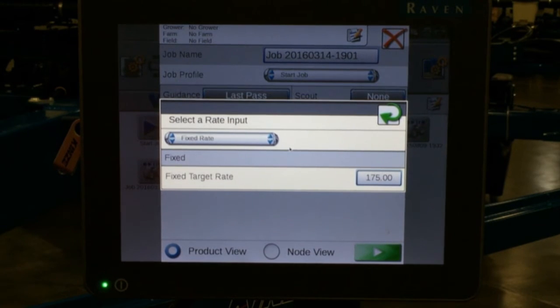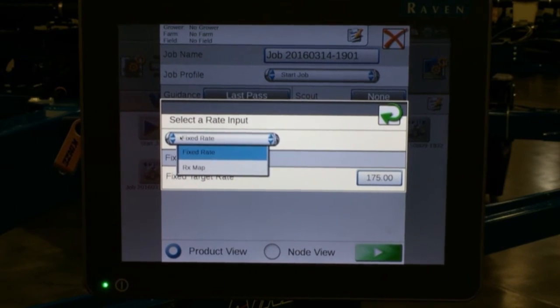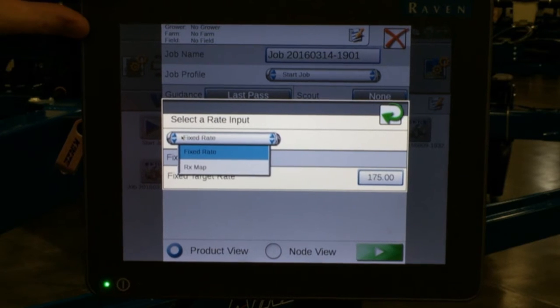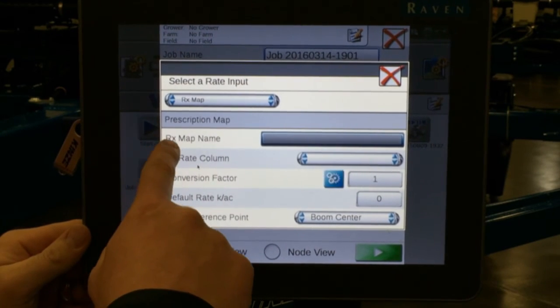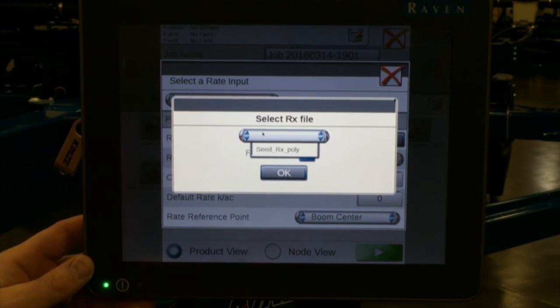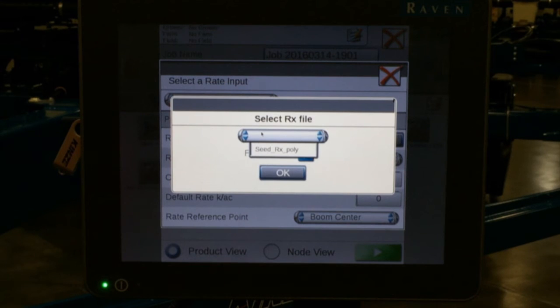We can see that it is just on fixed rate because previously we were using a set rate for the entire width of the machine as we drive through the field. We tap on the drop down box and then we have RX map. If you are trying to select your RX map and you do not have the RX map option, you must have GPS signal into the Viper 4 to get to this step — if you do not have RX map as an option, more than likely you do not have GPS into the Viper 4. We select RX map, which brings up other options and columns. We tap on the RX map name, select the RX file, and we can see our seed RX poly that we imported. If you have others there will be a list — make sure they are labeled correctly and easily identifiable.